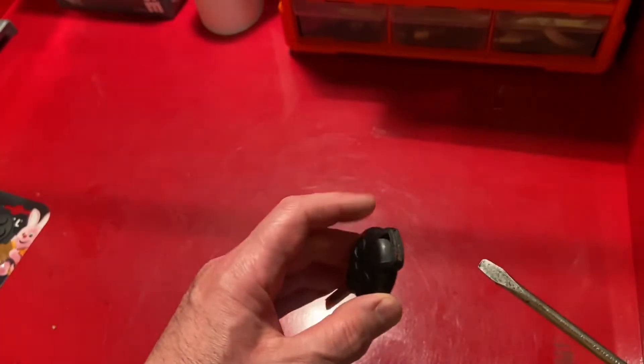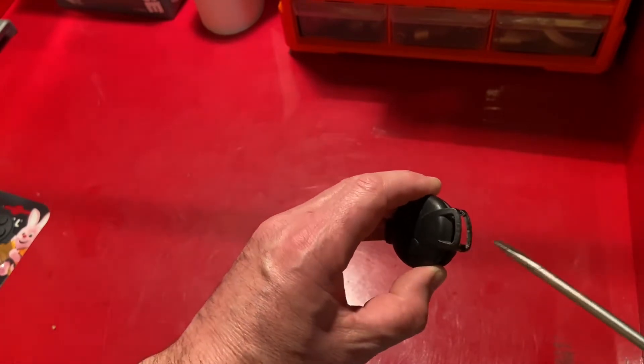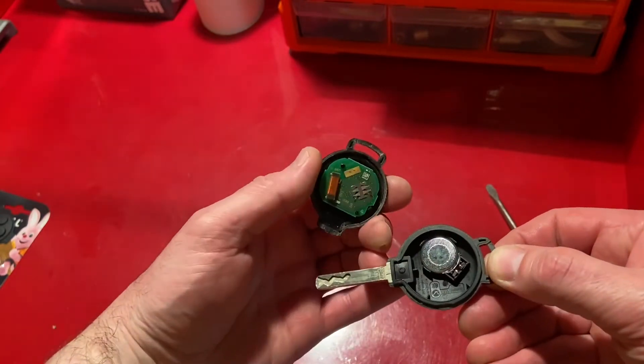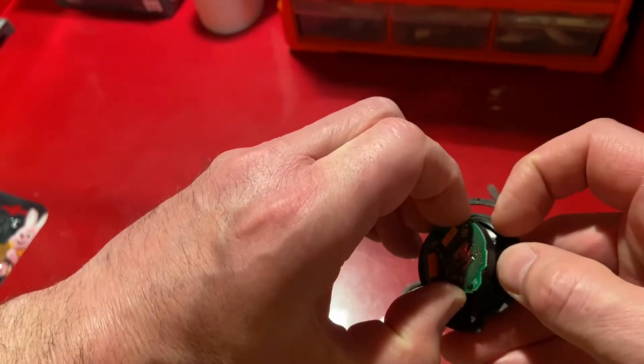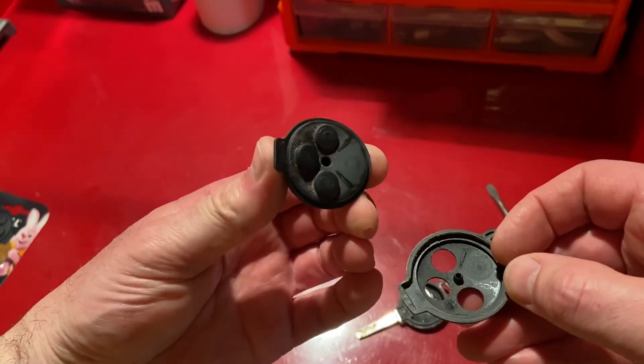To begin, we split the case of the key with a flat-bladed screwdriver, which reveals the internals. The circuit board can be lifted out, complete with buttons.